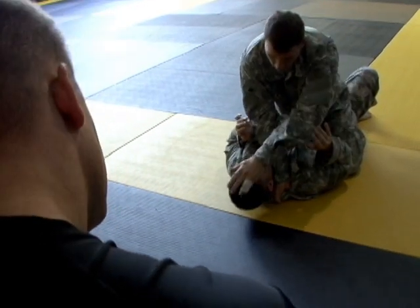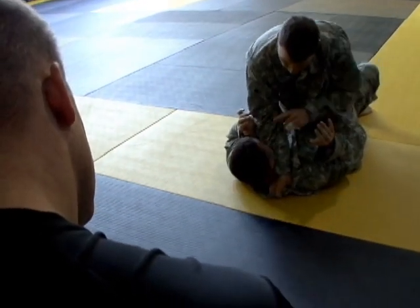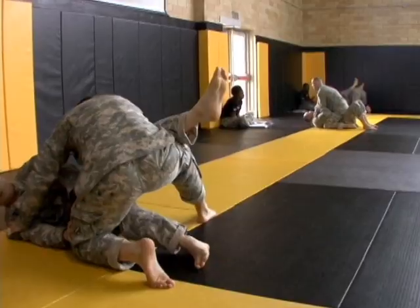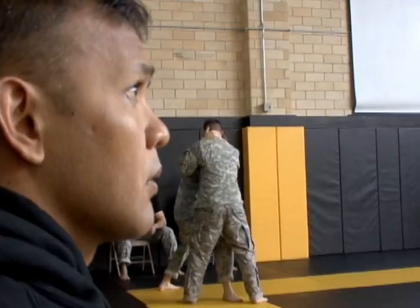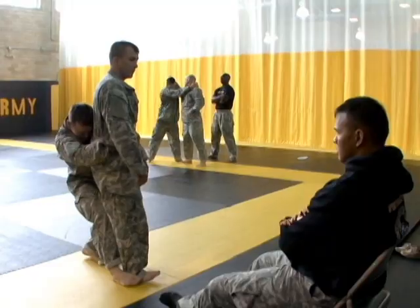As we pull across, if our opponent knows what we're about to do, he's going to drop his chin. The soldier needs to do these teach-backs and be able to understand not just the how to do the technique, but the why they're doing the technique. And then they can execute and not just teach, but assist other soldiers who are having difficulty executing a move.